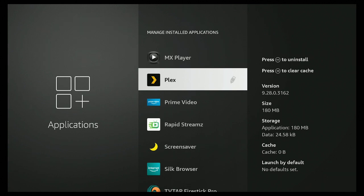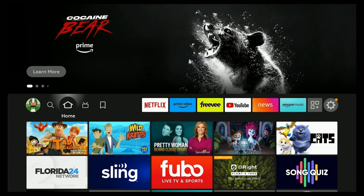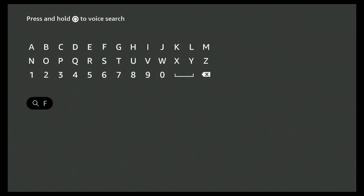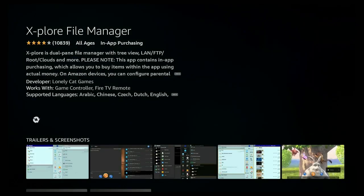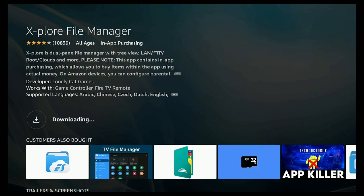Now, what about apps you already have on your Fire Stick — can they be moved? Yes they can. Click the home button on your Fire Stick 4K Max, go to Find, down to Search, and type in 'file.' Here is File Explorer — click on it, go to the right, click on Explore, and give it a few seconds. Say 'get free' to download, and let it download and install.